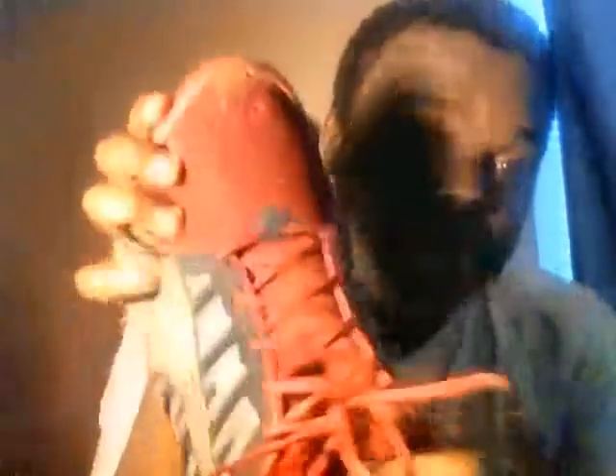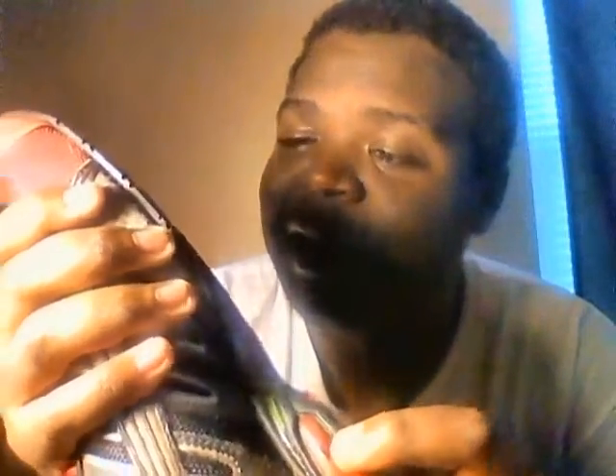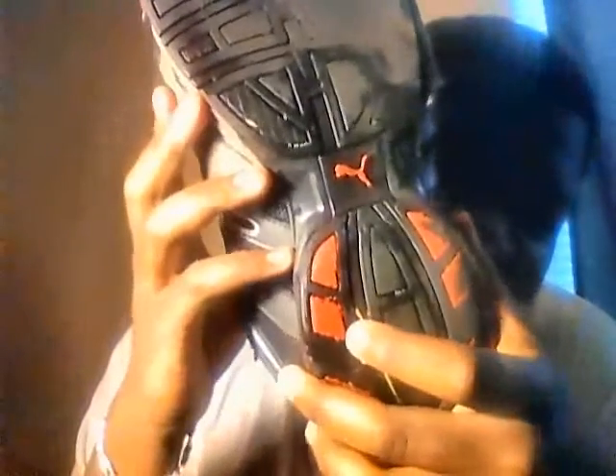I've been wearing these shoes for three years, starting 2013 — I actually bought them a year before that. Worn them since, all the way through gym class. As time passes, look at this — got multiple holes. Ignore the dirt, especially this big one right here. Damn, look at the soles — all scraped up.